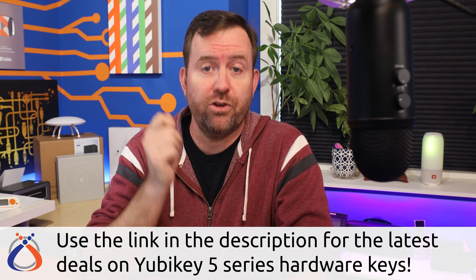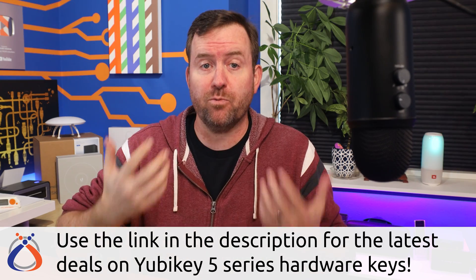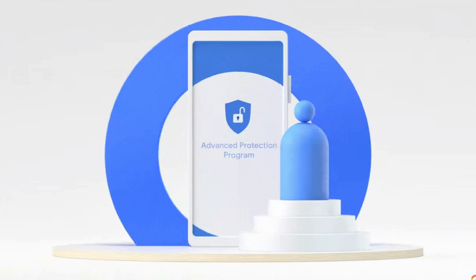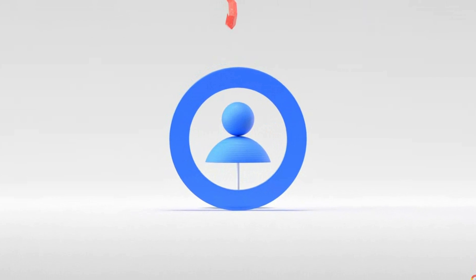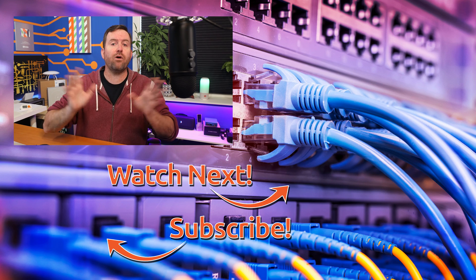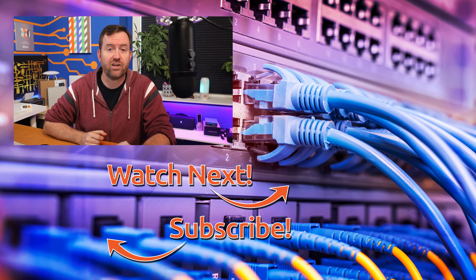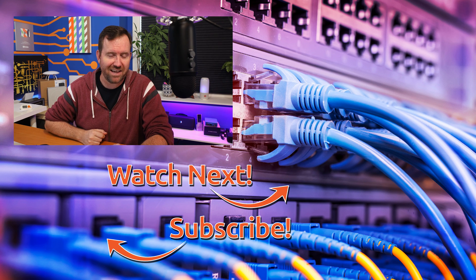For IT administrators managing a Google domain for your users, requiring two-step verification is a great first step and much more secure than allowing users to log in with passwords only. But if you want to take it to the next level, make sure you check out Google's Advanced Protection Program, which requires U2F as one of its security measures. If you're interested in learning more about YubiKeys and how to use them, make sure you click on one of the videos on the right-hand side that I've handpicked for you to watch next.